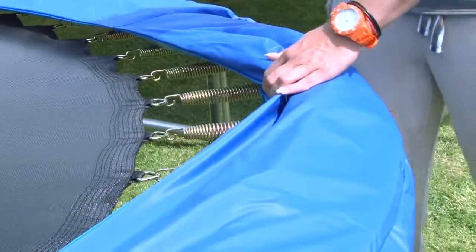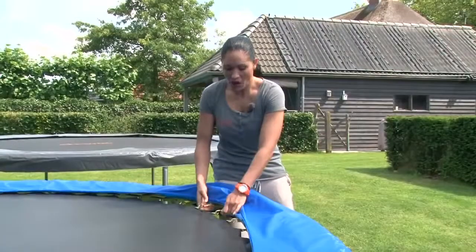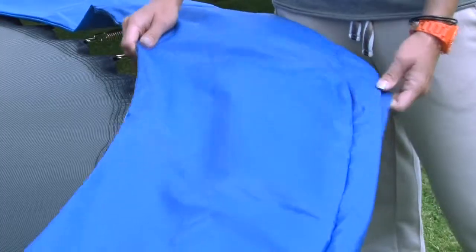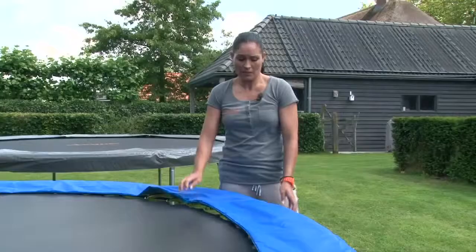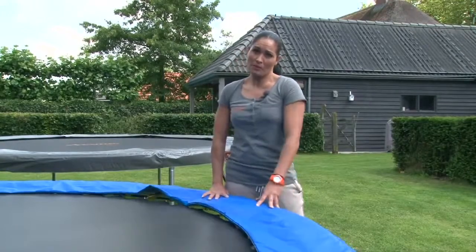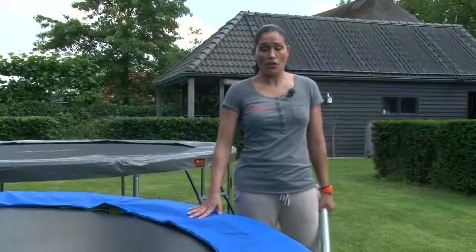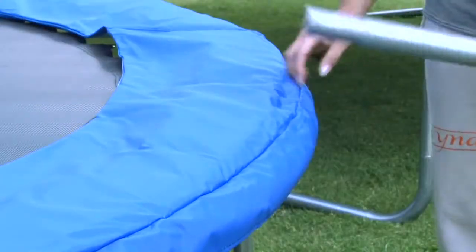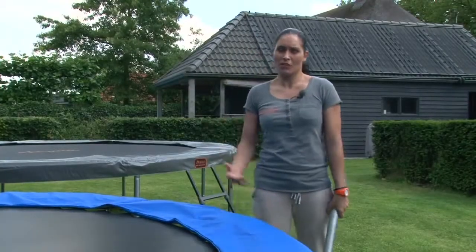It is simply very important that the protective pads on a garden trampoline are sturdy, because as you see here you can fall through with your hands or feet and you want to prevent that from happening. So the edge cover must be made from good and sturdy material and it should cover the edge of the trampoline mat as well. The edge pad is there for your protection. That isn't good protection — that's not what we want.